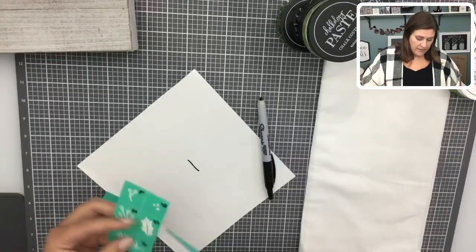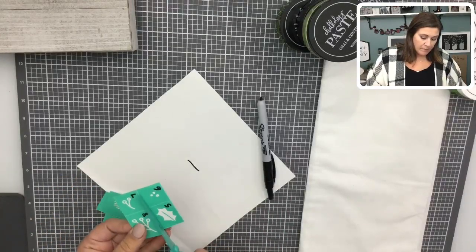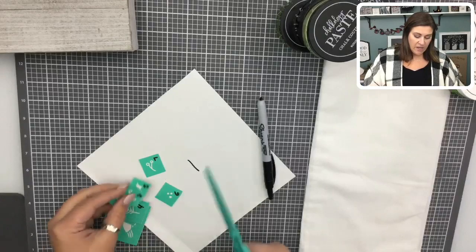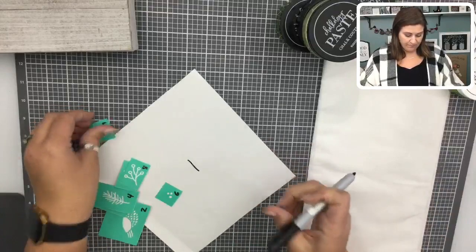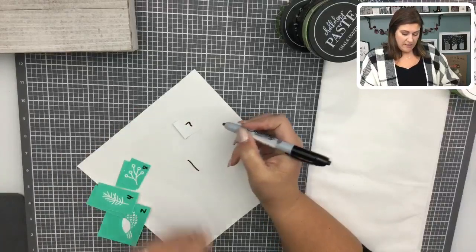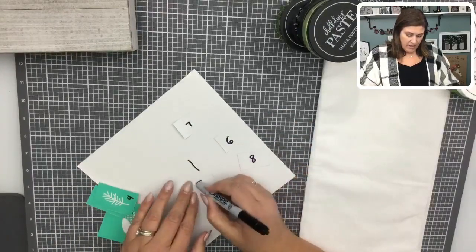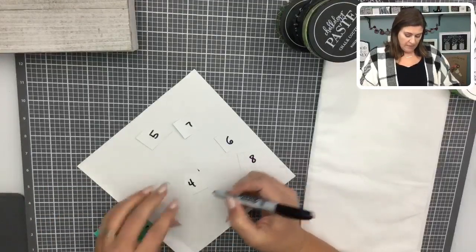I'm going to use our awesome Transfer Trimmers. If you have not purchased a pair of these — they are non-stick. Especially if you're a crafter who uses adhesive and needs to cut through that adhesive, these scissors are non-stick. I love them. I have multiple pairs for that reason. Those are our Transfer Trimmers; you can even have a pair just for your transfers if you want, but I use them for different things.